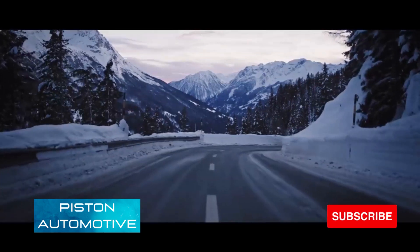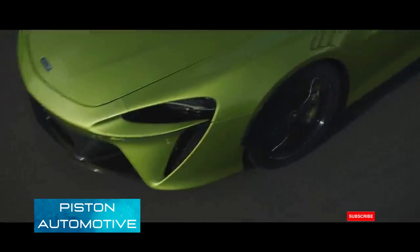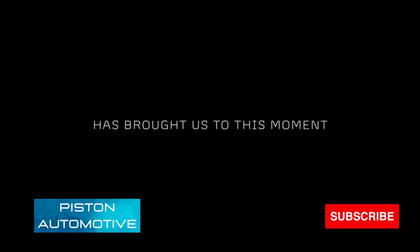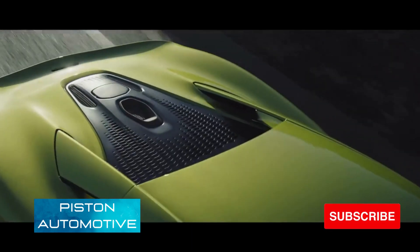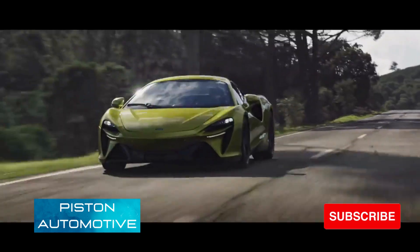The all-aluminum engine has a bank angle of 120 degrees — a world's first for a production engine. This accommodates a hot vee layout where the two turbochargers are placed in the vee of the engine. The power is sent to the rear wheels through the all new eight-speed dual-clutch transmission, with a red line at 8500 RPM.